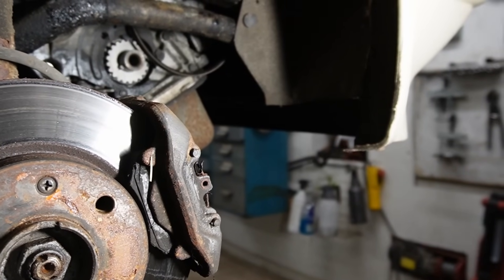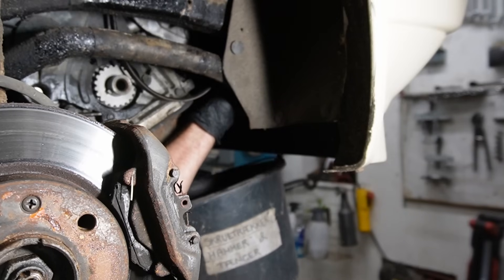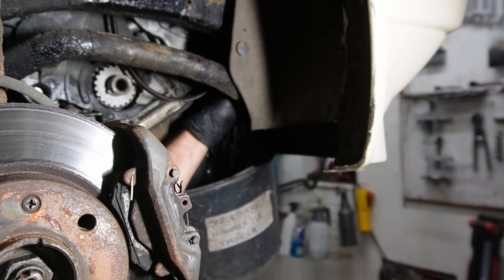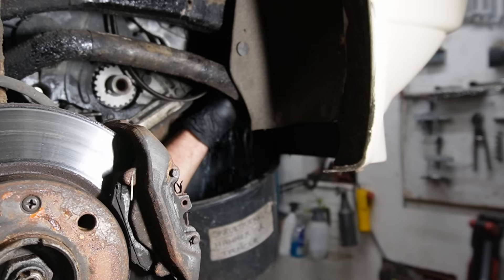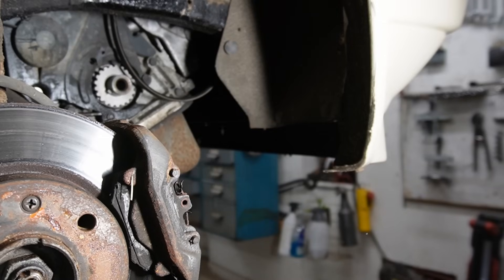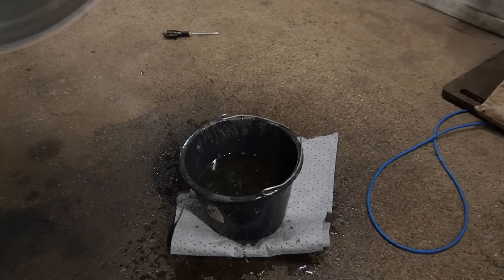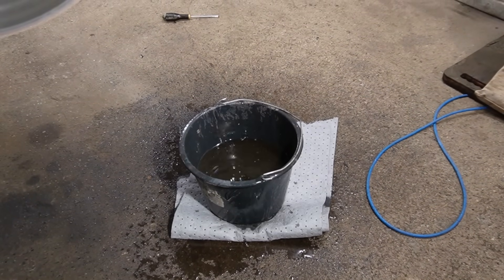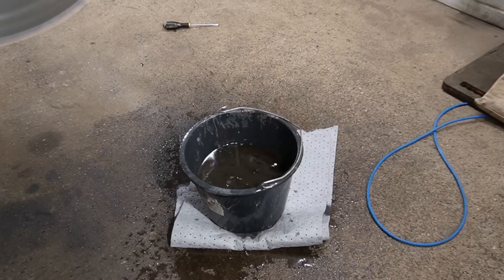So now I'm going to go ahead and drain that coolant. Only a bit of a mess - I did hit the bucket. Yeah, I'm a bit of an overachiever.